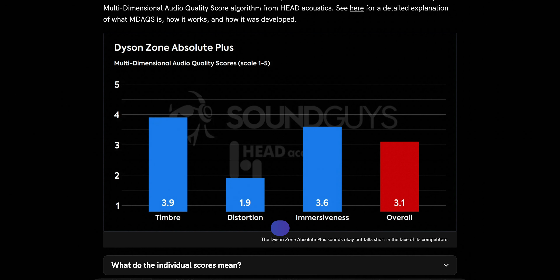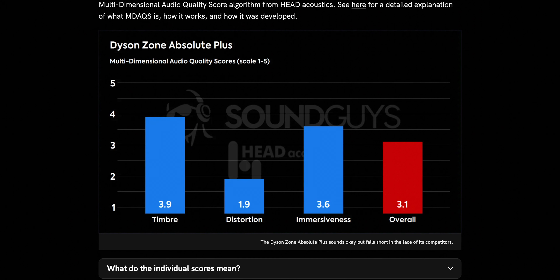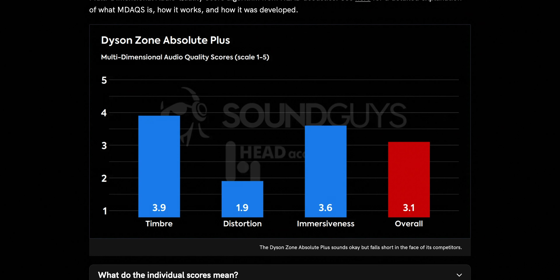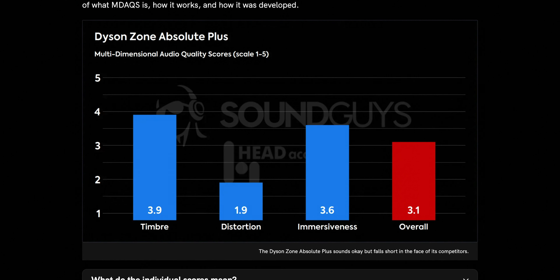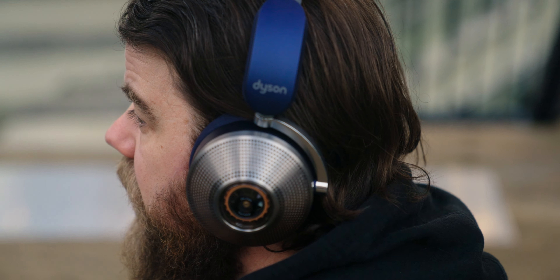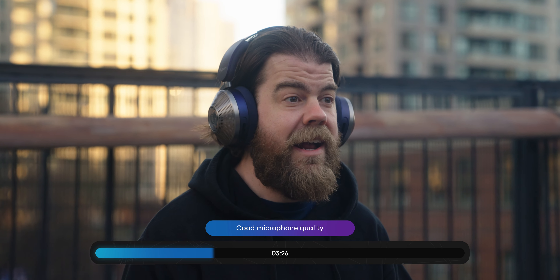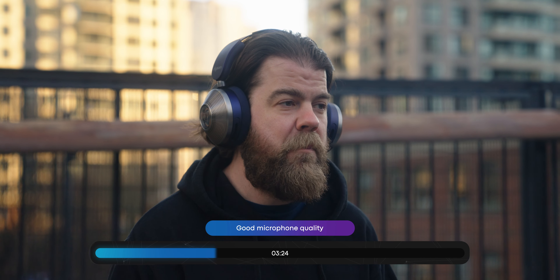Sound-wise, these are okay. For the multi-dimensional audio quality scores provided to us by Head Acoustics, our virtual panel of hundreds of listeners would have rated these at about middle of the pack — 3.1 out of 5, that's about halfway. So you're not going to get bad audio quality from the headphones alone. Battery life too: decent, which should happen considering how heavy these are. 46 hours and 26 minutes is nothing to sniff at.